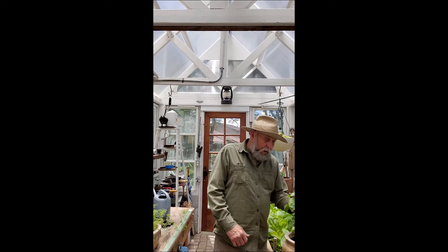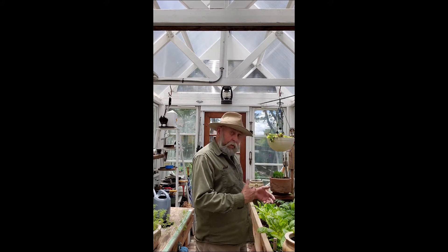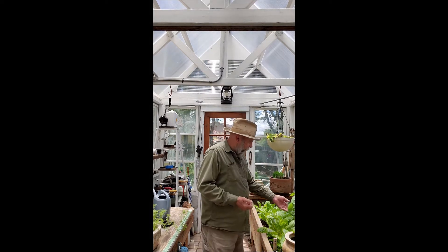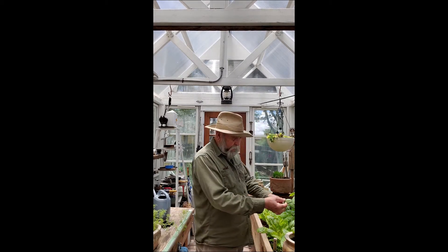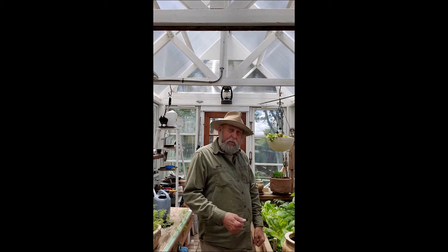I like to take a basil and put it with a tomato — maybe a slice of cheese. And that's why I'm growing these tomatoes in here. I want to have them, and when I'm out here working, I'll pick me off a basil leaf and a tomato and eat them together. Pretty dang good.